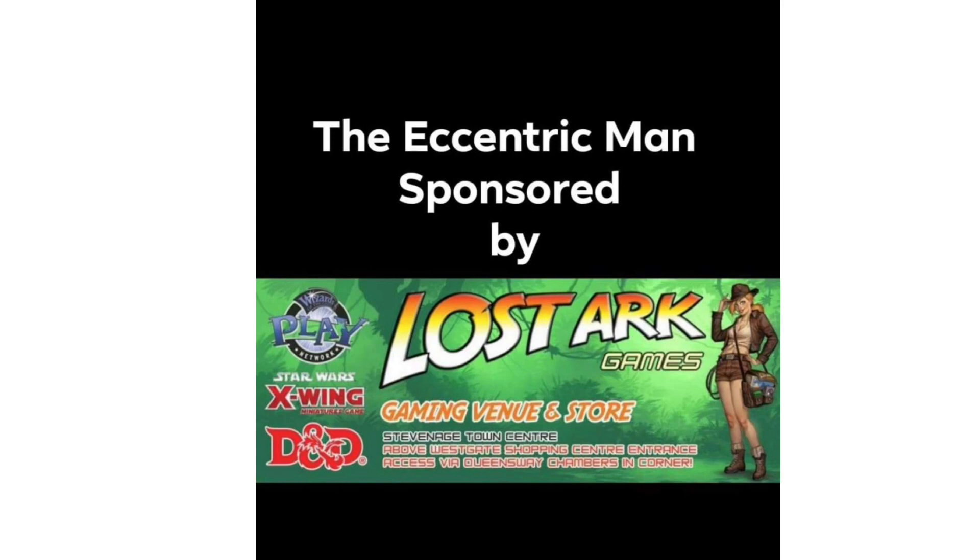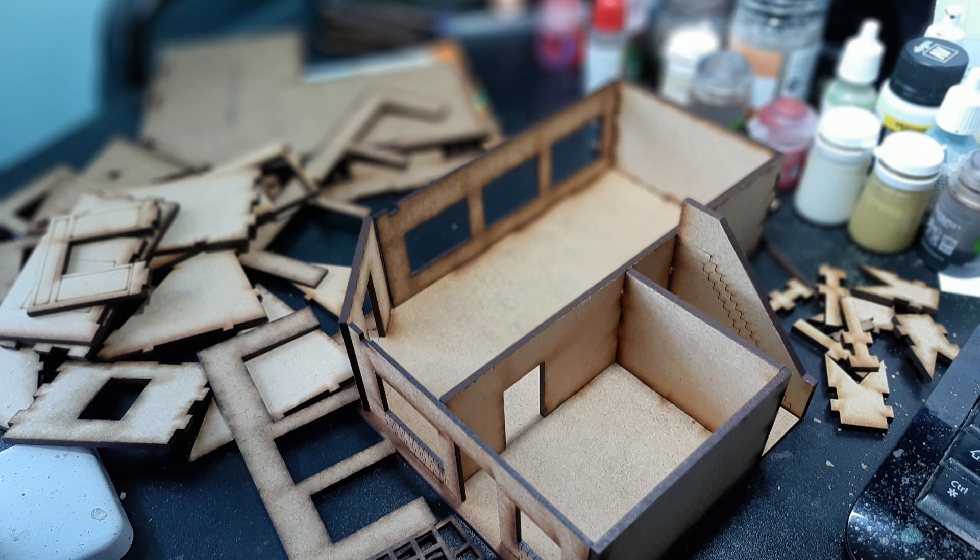Key things to know: on the Charlie Foxtrot website you will find details and instructions for the build. It's a one-sheet piece which gives you information on what you need to do. I really, really recommend doing a dry fit of all the pieces — the floors — before starting to glue it.